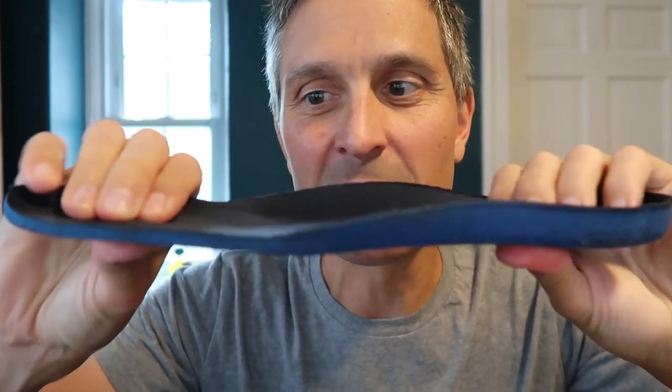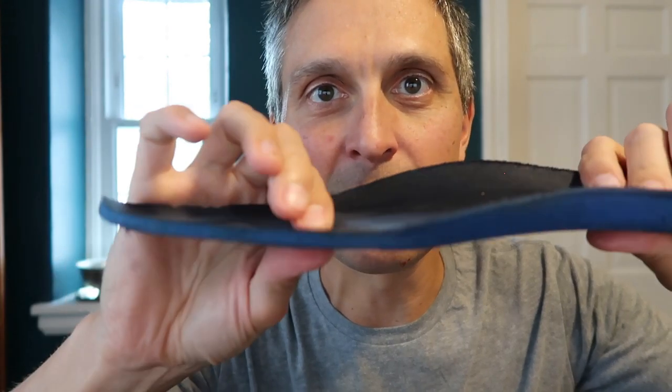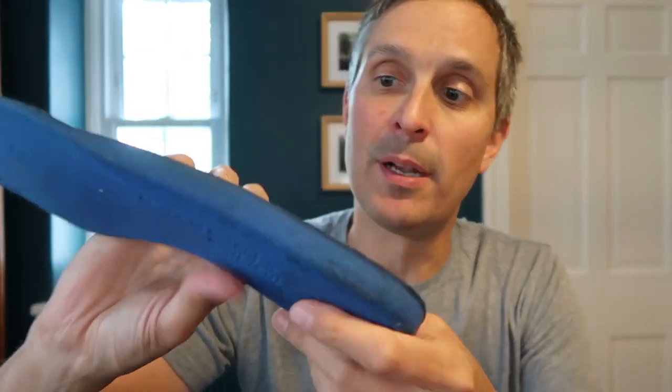These shoes have very nice insoles, which are removable. They're quite cushioned — more cushioned than your standard insole. I've really pounded these quite a bit and they've flattened out somewhat, but overall this is an excellent insole.